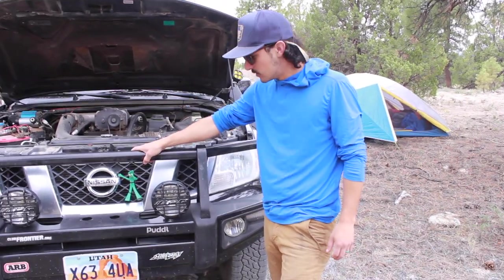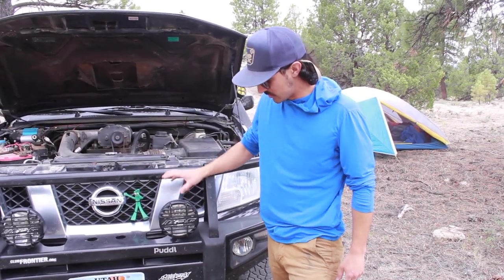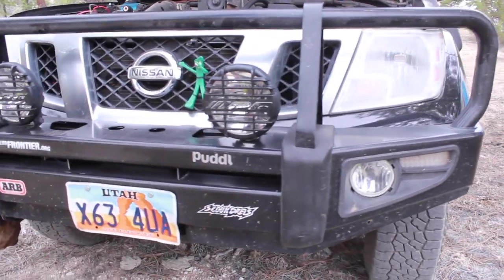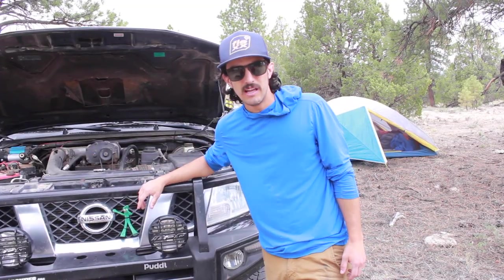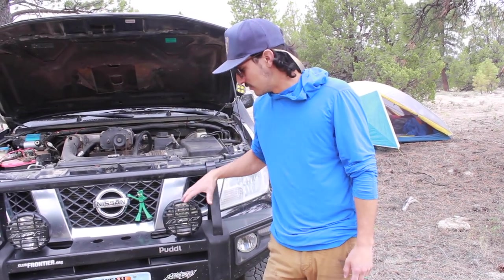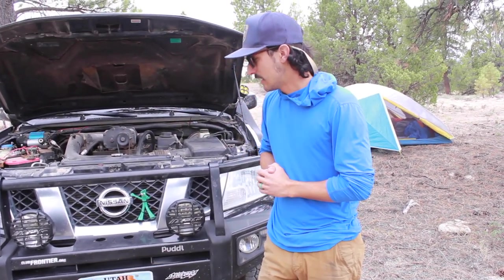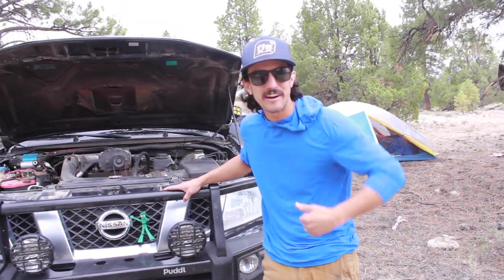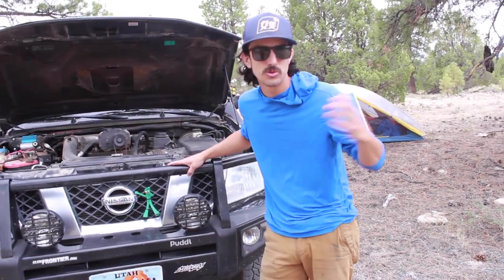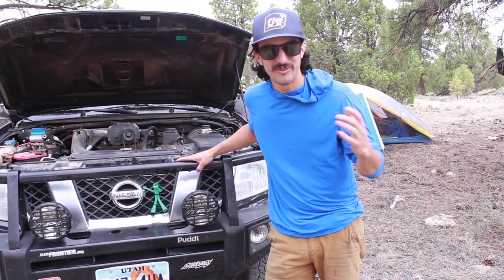We got the ARB bull bar bumper — I just love the mean look of this thing. Also, IPF halogens in front, they're really nice. When I owned a 4Runner I had all the LED light bars — a 30-inch on the bumper — and I noticed night driving that my eyes would fatigue after a couple hours. Not as much with the halogens; it's a warmer light, which is just better for my eyes. I got this used — met a dude named Chama who drove down from Sacramento and met me halfway. I drove from St. George all the way to Barstow. Super nice guy — he's got this wicked Frontier with 40s.